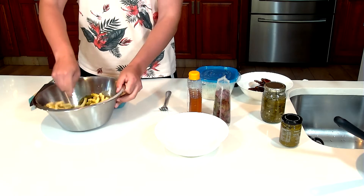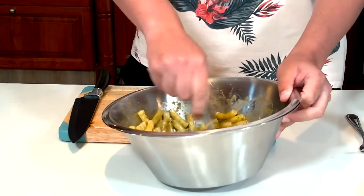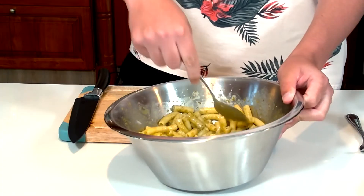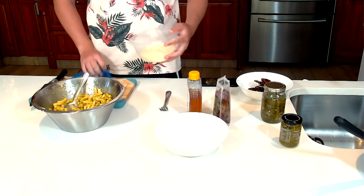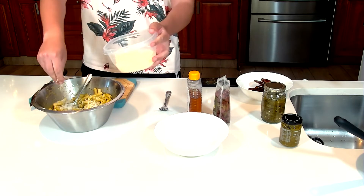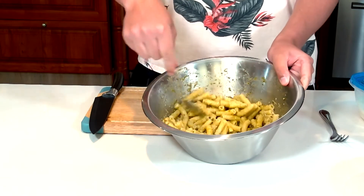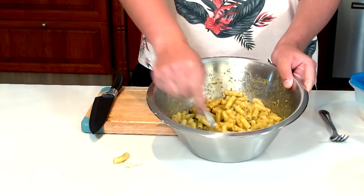Give it a good mix. It's important to do this while the pasta is hot. Please don't make your pasta an hour in advance, because if the pasta water is cold it's not going to do what it needs to do. I'm going to add in our parmesan cheese just to thicken it a bit more. Because the water is so hot, it's allowing the cheese to really emulsify.